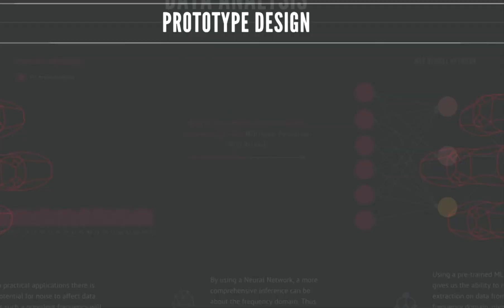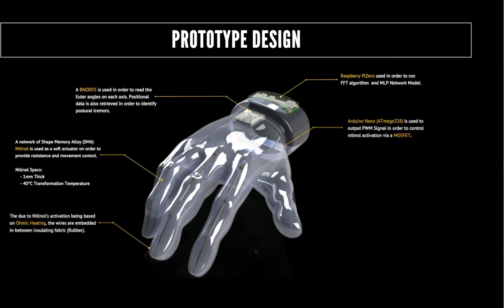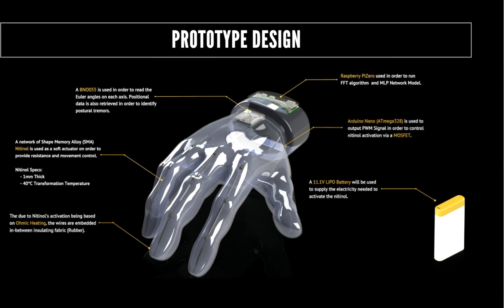The next phase — making the glove — will be extended over to the summer period due to COVID reasons. The prototype design will have a double-insulated glove with the nitinol wire embedded within the two layers. It will have an IMU to read the Euler angles, a Raspberry Pi to run the FFT algorithm and the pre-trained MLP network, an Arduino Nano to control a MOSFET which in turn will control the heating rate of the nitinol, and a LiPo battery to power that ohmic heating.